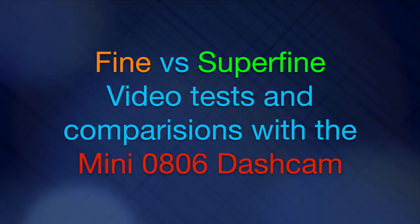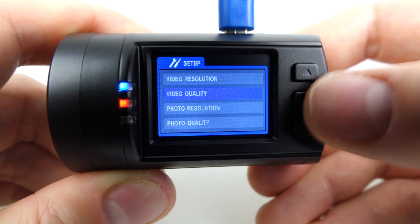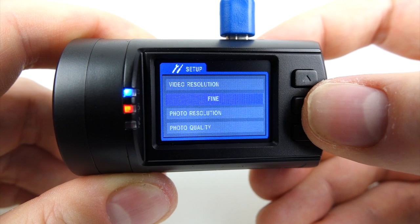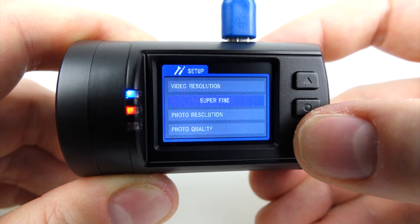This video is just a companion piece, an addendum if you want, to the Mini 0806 review. During that review I noticed that I'd done all my video tests in the video quality mode that's shown as fine. That's the default one in the camera, however there is one that's better than that and that's called super fine.